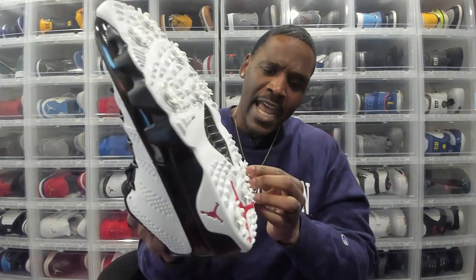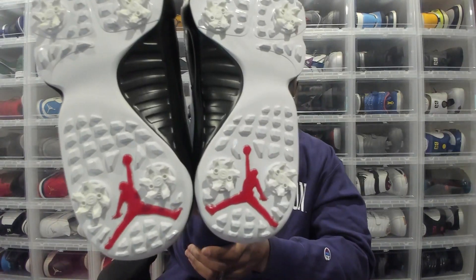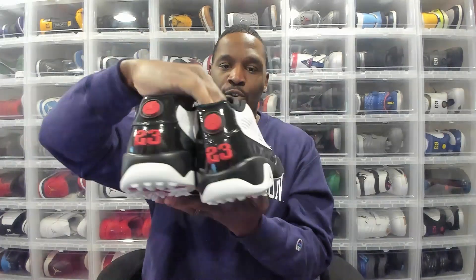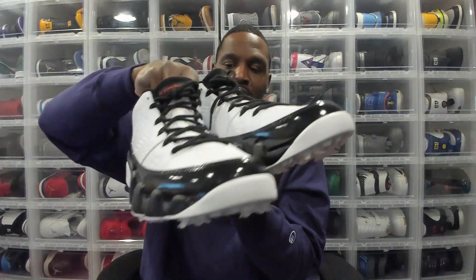For a guy like me who plays in the Pittsburgh area, this is gonna give me the grip so I don't bust my tail — I've seen that happen to others, not a good look, shoutout to them. The big bull Jordan on the bottom, and that white, black, and true red colorway shows perfectly on the sole — just the way we like them.